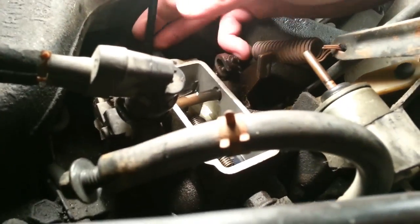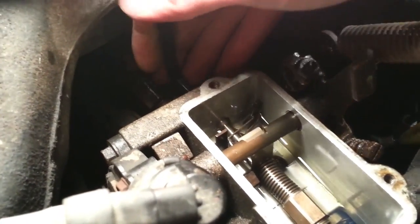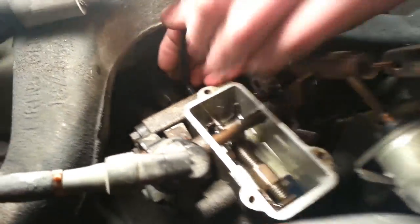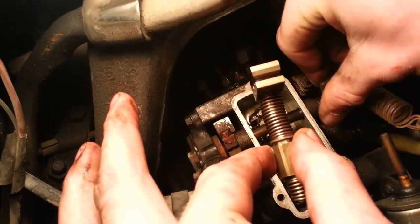There's a 6mm Allen wrench bolt in the back there connecting that rod. We're going to take that out and then we should be able to get all the linkage out. We put the throttle wide open and then it'll lift right out.